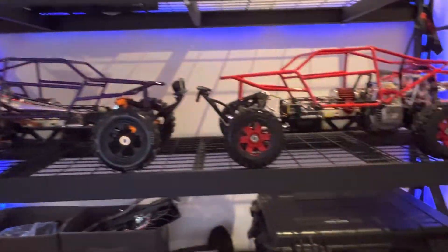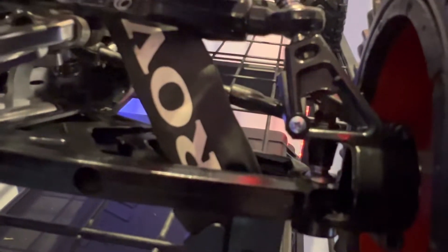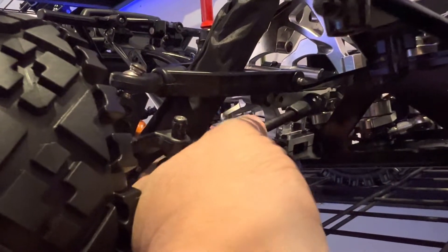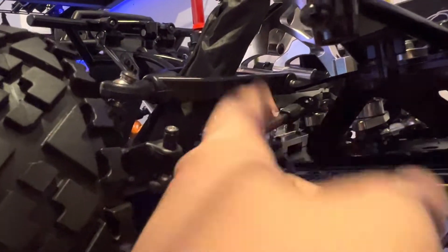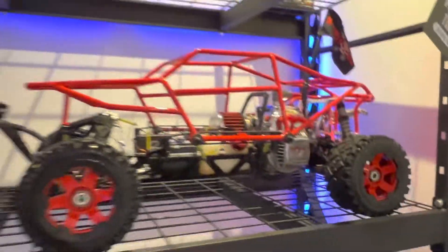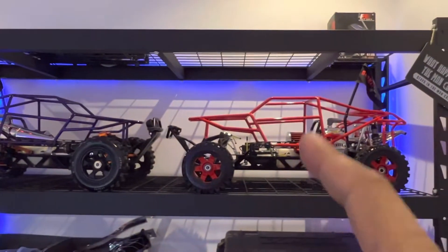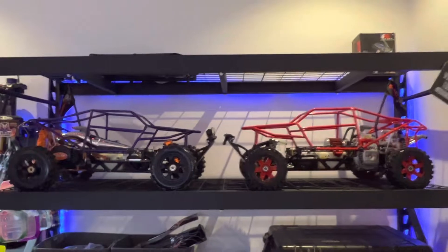These cars have flipped like crazy. This one even broke the screw there — couldn't find a replacement, so I just went back to the same hardware store, got the long screw, and fixed it. This is just so so sturdy now.